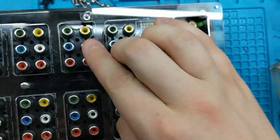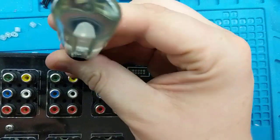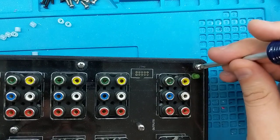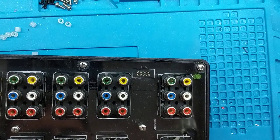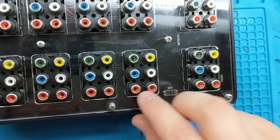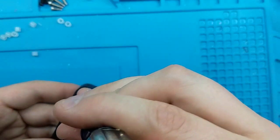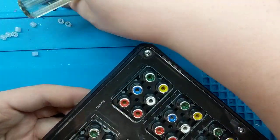Take your front plexi and put it back in. The shorter screws are the ones that came out of the top, so they have to go back in there. There will be six shorter screws total. Go ahead and run those in.